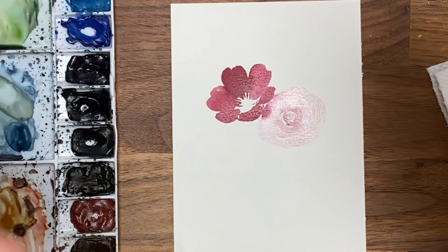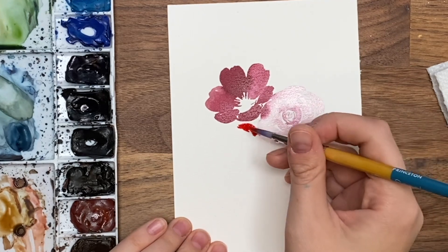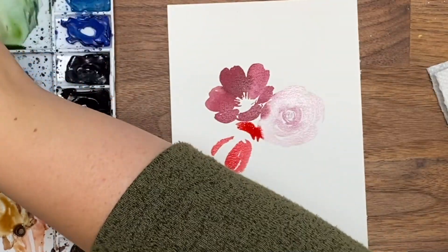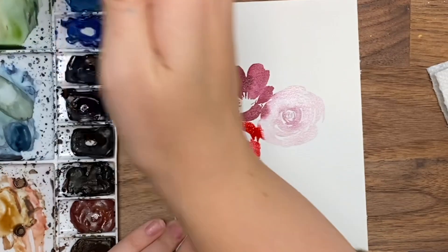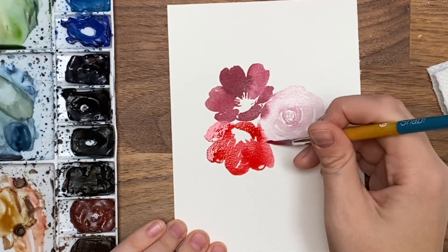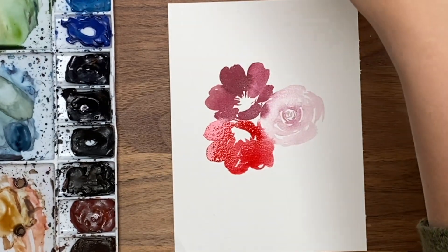Maybe grab a bit more color towards the center. Then I'm going to do more of a bright red one — take some straight Windsor red and do the same kind of flower but upside down, so the shorter petal is here and longer ones there. Just changing the perspective by changing where those long petals are. We have a burgundy, a bright red, and a really light one.